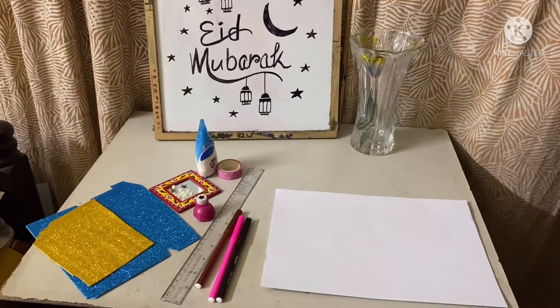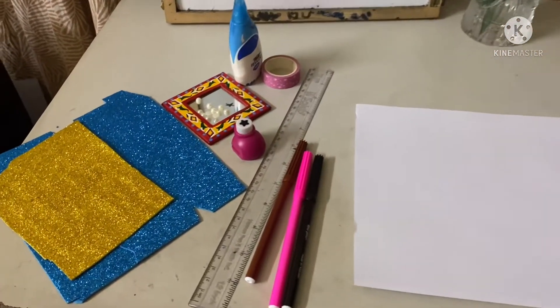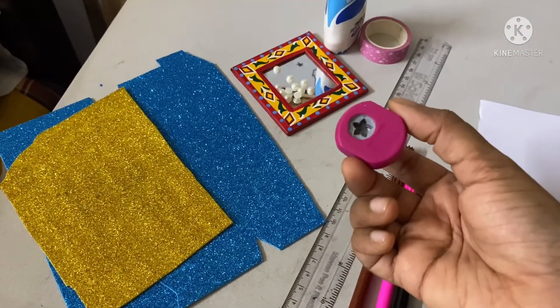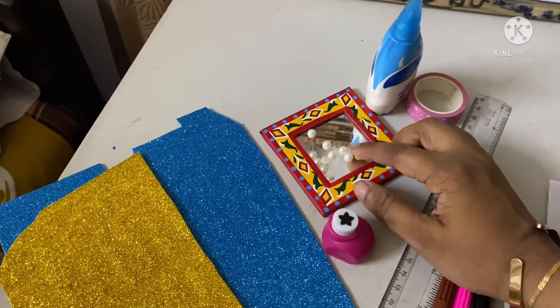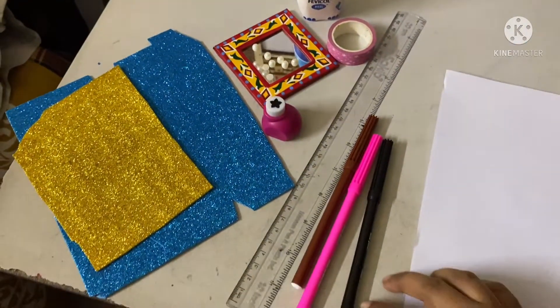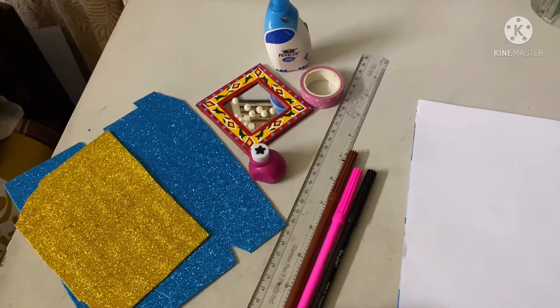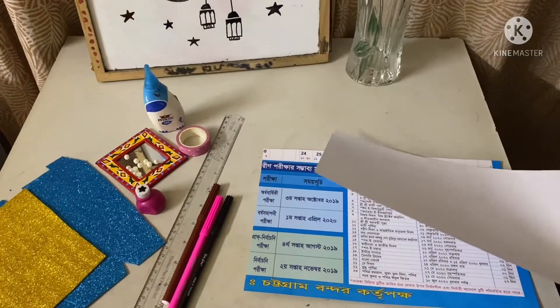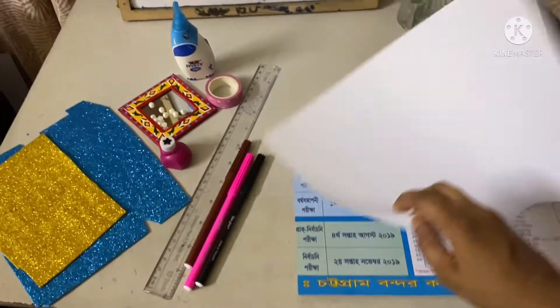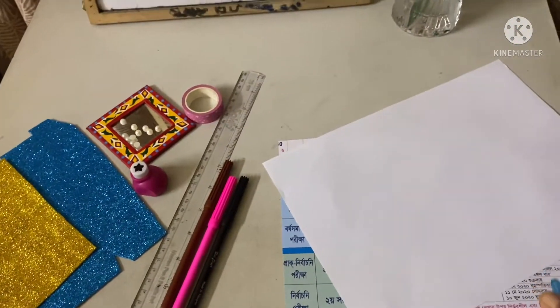I will cover the inside page with a normal A4 size white paper and stick it there. For making the card, I have some glitter papers, a star shape punch, some half pearls, tape, glue, some sign pens, and a scale.